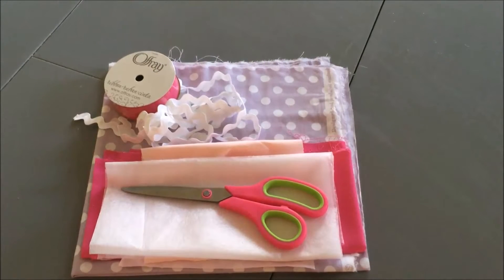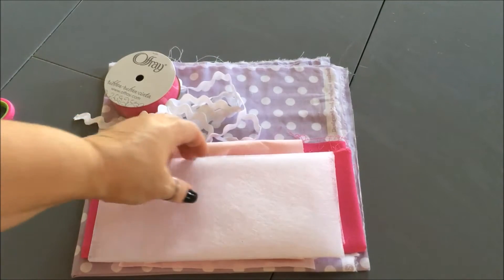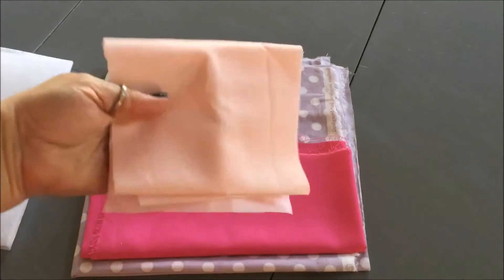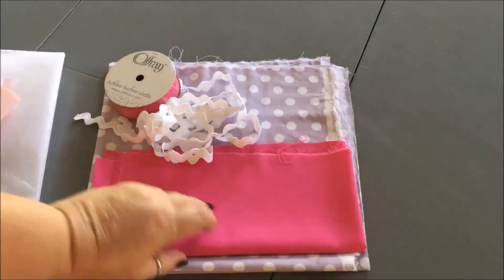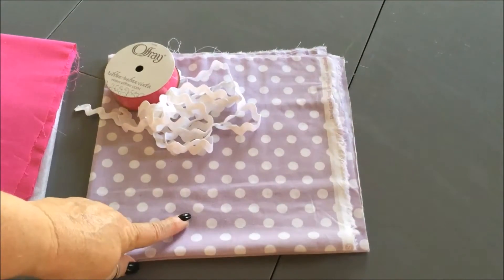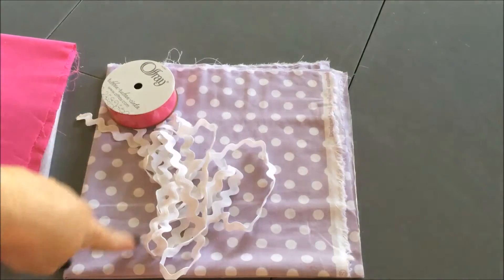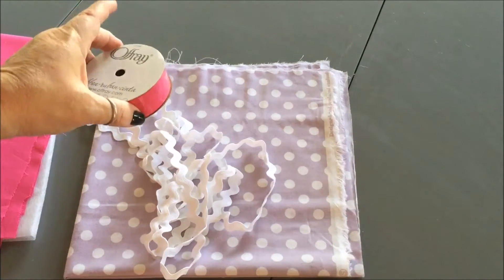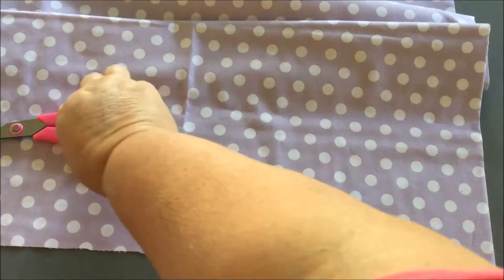Here's what we're gonna need to make this dress: scissors, pins (optional), fusible webbing, a peachy pinky band-aid colored fabric, a hot pink fabric for the band, purple dots fabric for the bodice, rick rack to divide the band from the bodice, and ribbon to make the straps. Let's get started.